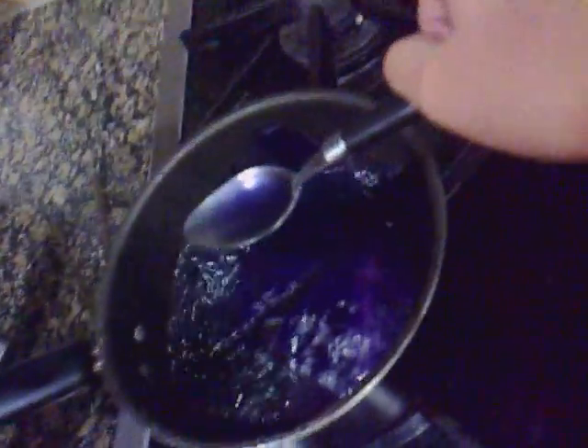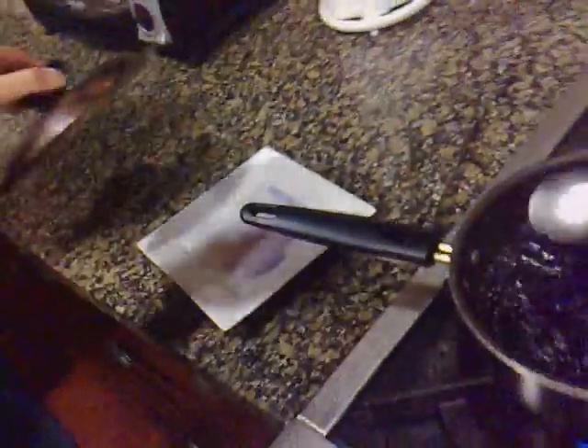Okay, now after we boiled it for about 10 minutes or so, the juice is funky purple or bluish. So now we're gonna get some glasses — just to show what color it is. Okay, now the glass.